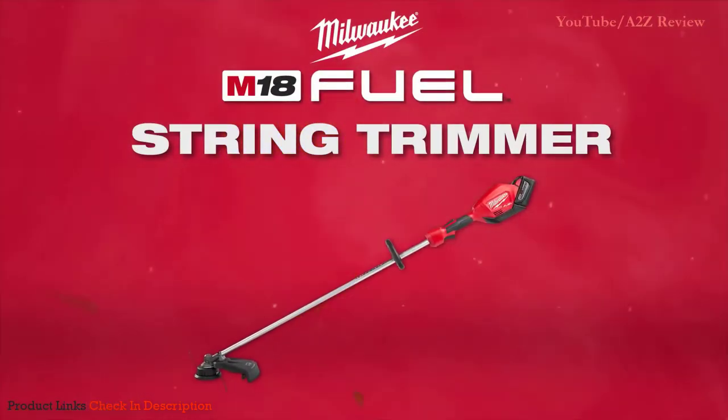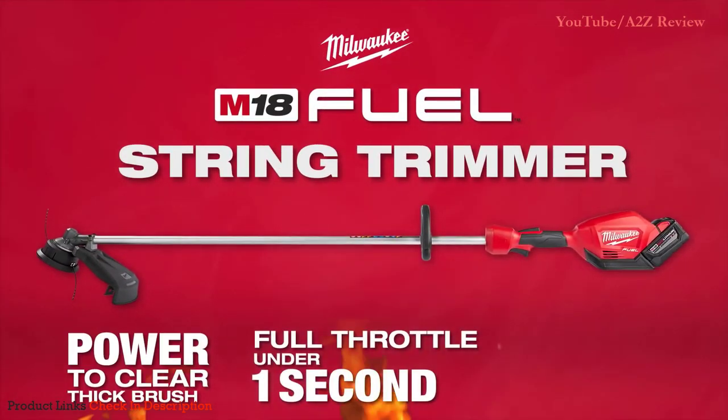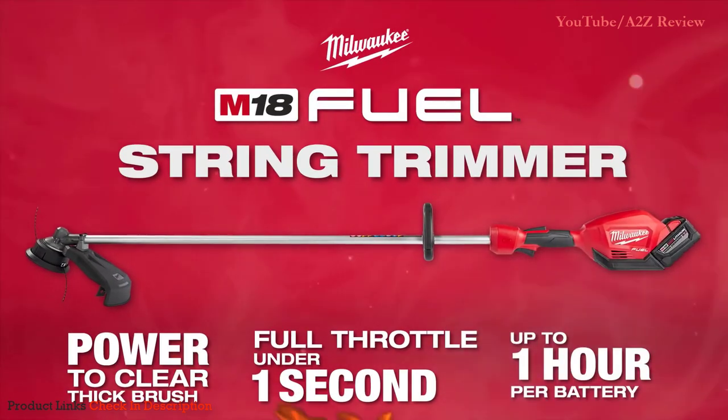Introducing the Milwaukee M18 Fuel String Trimmer, delivering the power to clear thick brush, full throttle ramp up in under one second, and up to one hour of runtime per battery.